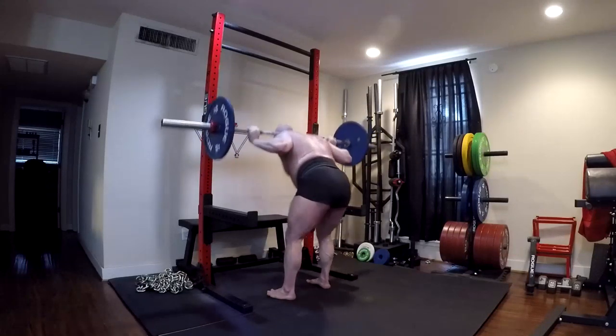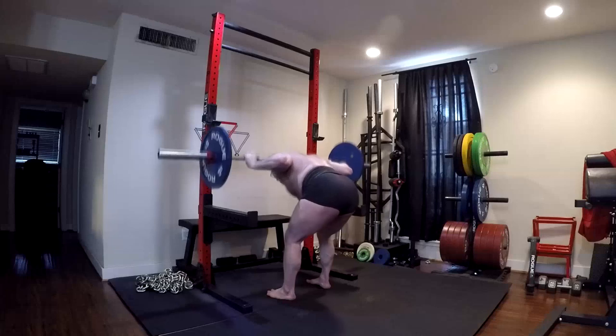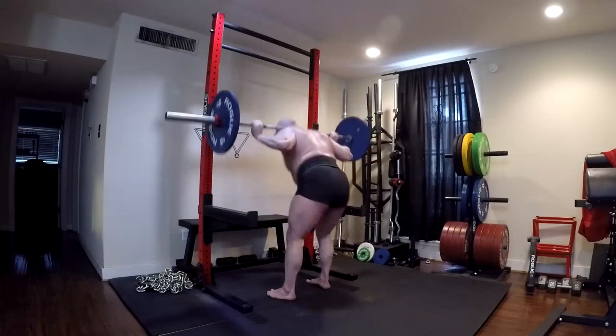It happens fast with some of this stuff, guys — that's what you have to remember. It's not like when you're an intermediate lifter. When you technically have a deadlift that's elite on the charts, something detrains and it's going to be noticeable immediately. And that's exactly what happened. So we have to address that.